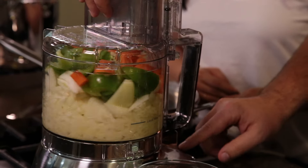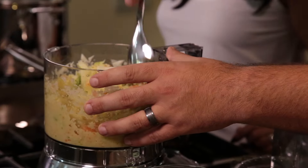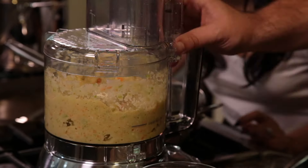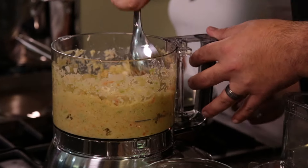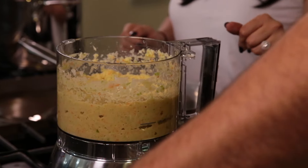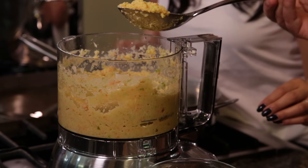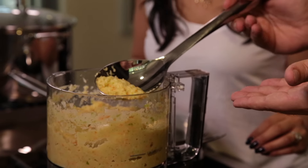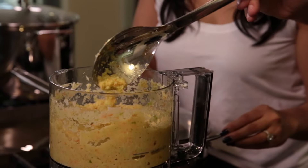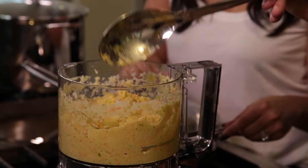We put it all together in the food processor until it's nice and chopped up. The consistency you want for the sofrito — you want it all mixed together, kind of like hummus. It should be thick but not so much that it sticks; it should be able to slide off and move pretty easily. So thick but not liquefied.